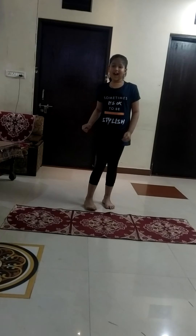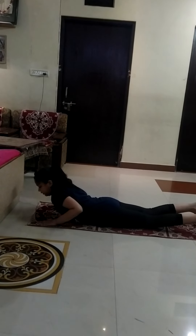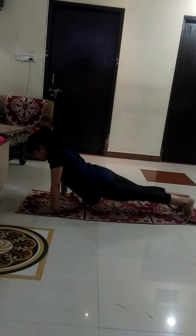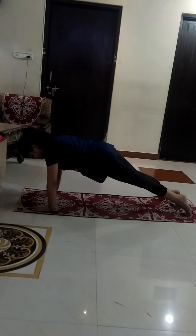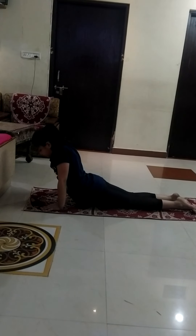Our next yoga is Sandholanasana. For that, lie down on your mat in this position. You have to take a gap on your both legs. You have to straighten your body and go up and then again down. Then again up and then again down. You have to do this for 5 minutes.